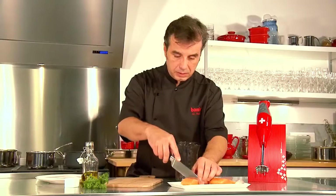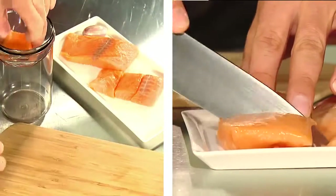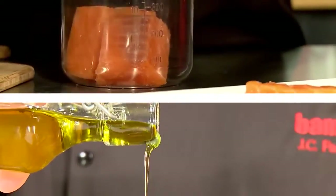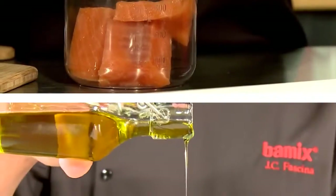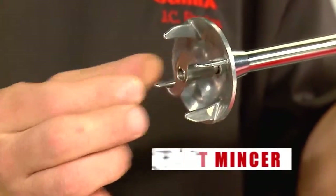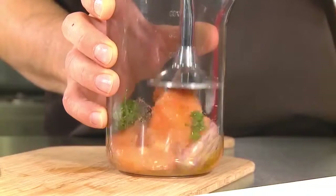For making easy and delicious tartar of salmon, put some pieces of salmon in a BAMICS jug. Add some olive oil, parsley and other spices, and a shallot. Fix the meat mincer on your BAMICS and dip it in the container.